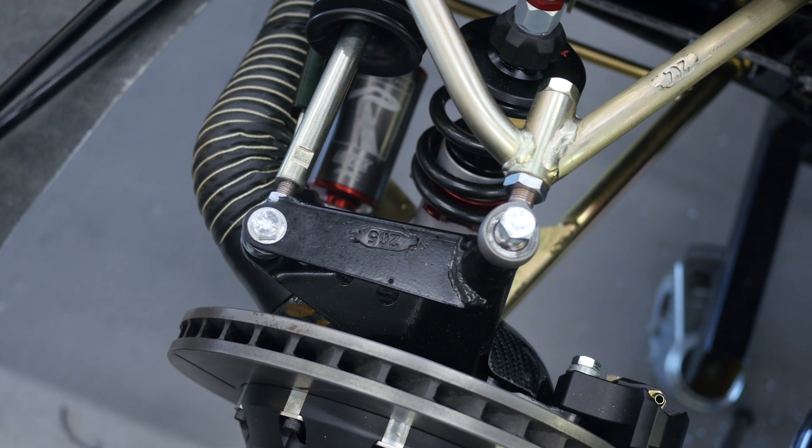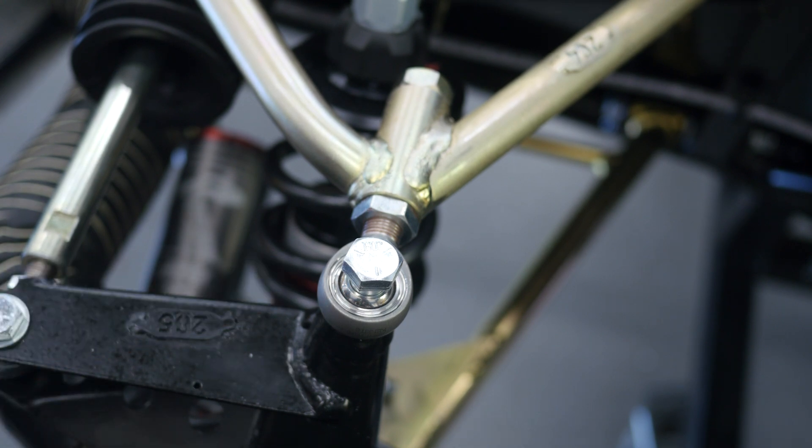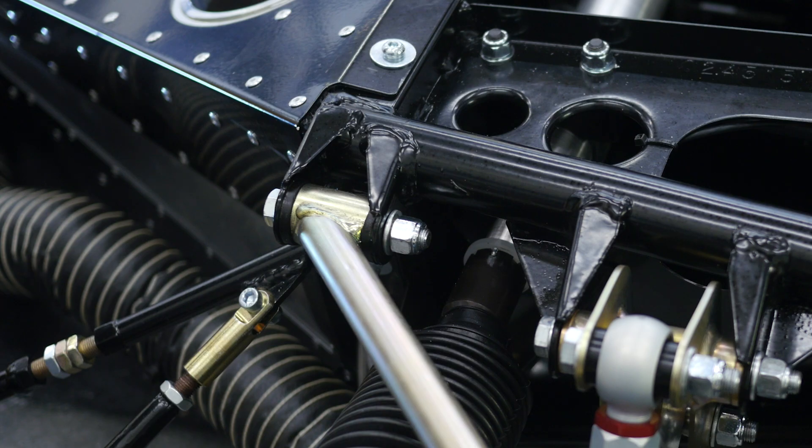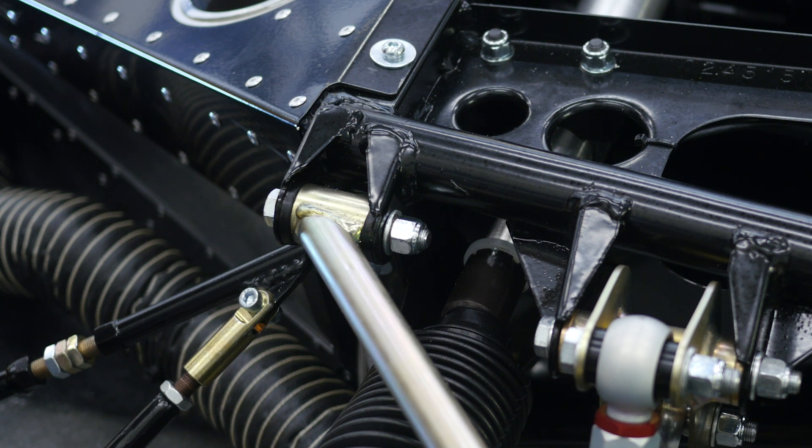When it comes to bushing materials, there are a few options, and the ultimate for a pure race car is a rod end or heim joint. Being solid, these mean there is absolutely no compliance in the joint at all. On the front of this Radical SR3, the inner bushes are actually a urethane bush. That might not be common on pure race cars, however the Radical cars are also used as street cars — they are able to be road registered. Using a urethane bush provides advantages on street use because it tends to dull down some of the noise, vibration and harshness that would otherwise be transferred through to the chassis via a rod end.